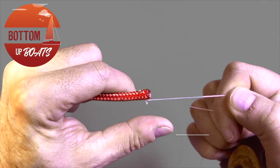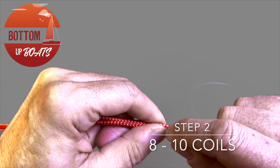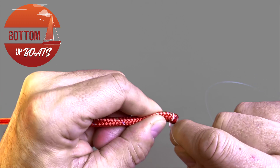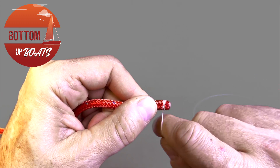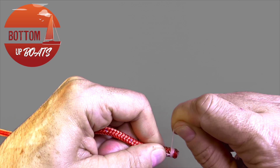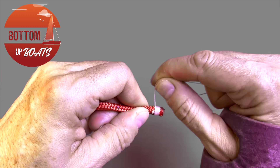Step two: take the tail and flatten it down towards the standing end of the rope. You then want to take your whipping twine and tightly coil it around the rope, burying the tail as you complete the loops.